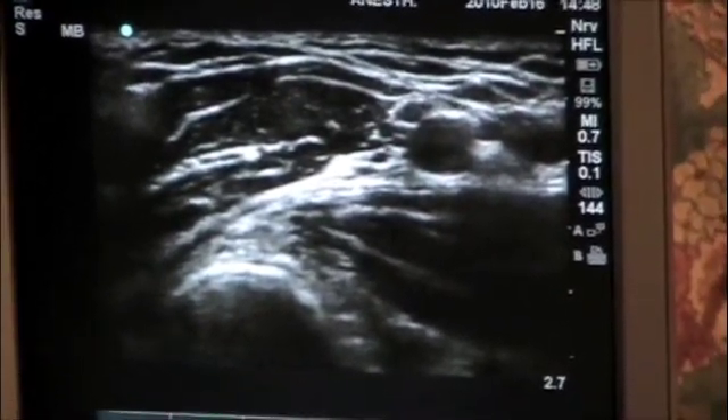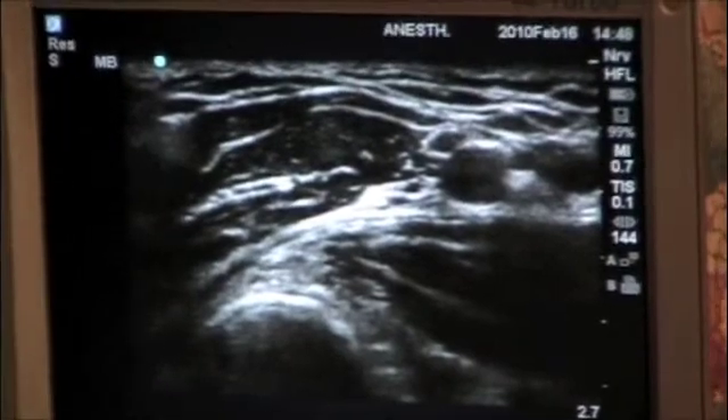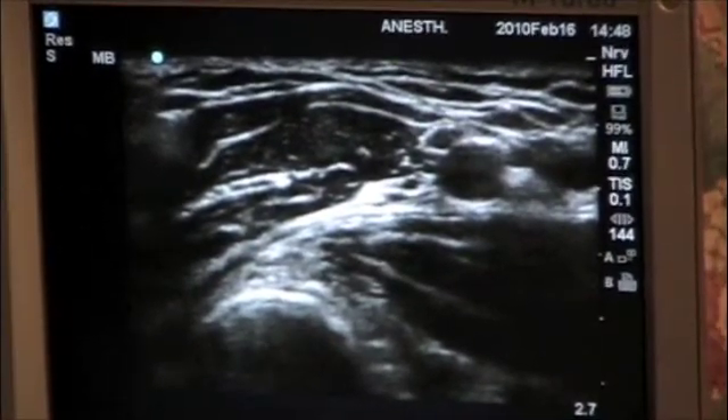This is a block you may want to combine with nerve stimulation to identify all the branches for a successful block.